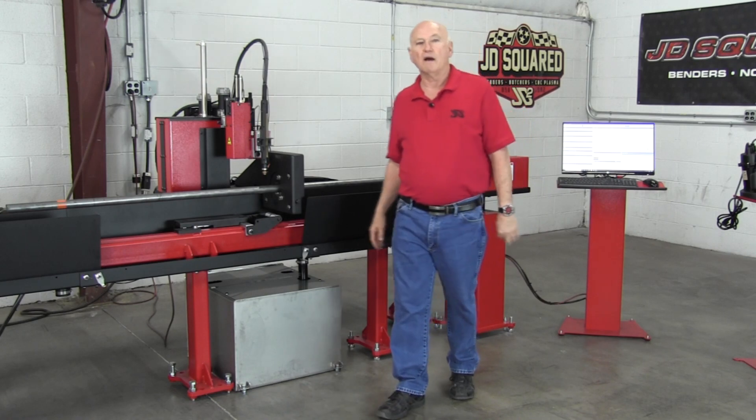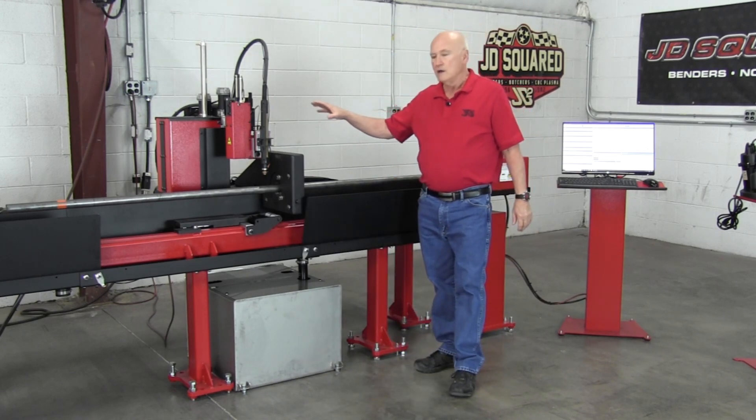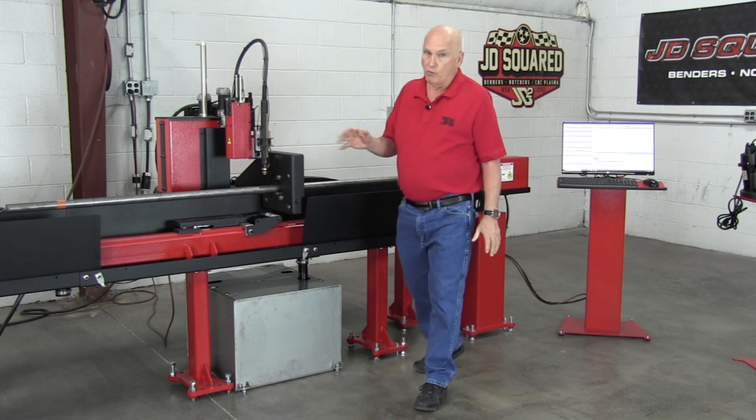Hi, Bob here with JD Square. Let's talk about water injection. This is our rotary cutter right here, and it is equipped with our optional water injection system. First of all, what is water injection and why do you need it or may want it?